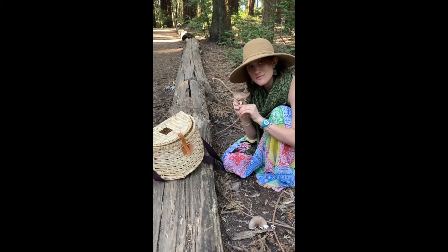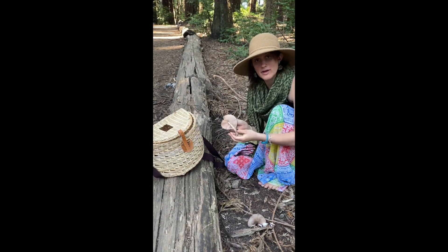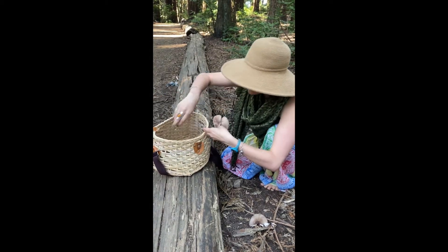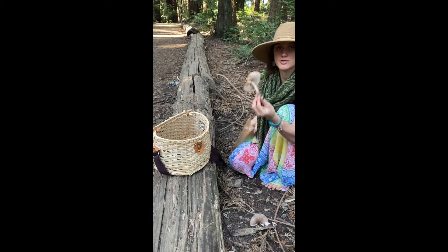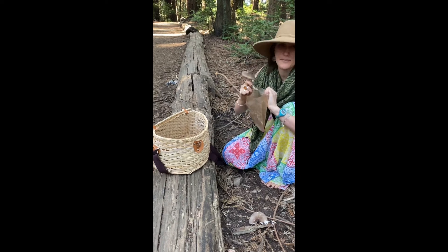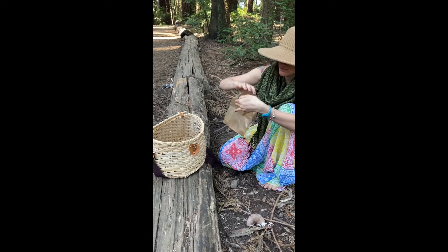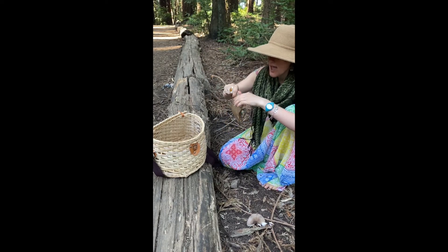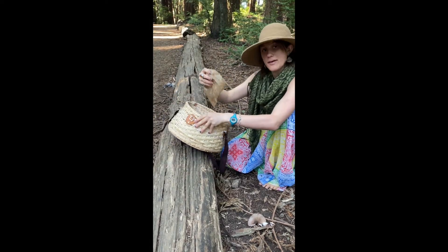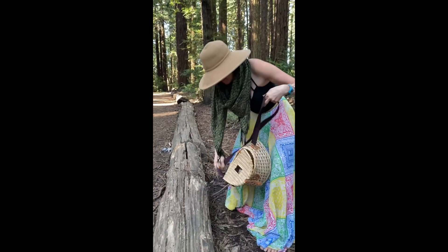The first step to making a spore print is finding a mushroom. Once you've found the mushroom, you want to be able to transport it safely back to your house. You want to make sure the mushroom stays preserved. You can buy wax bags, or some people just case them in foil, but I like wax bags. Place the mushroom in the wax bag, then put it in a safe place where you know it won't be crushed — I have a basket and I definitely recommend a basket. And go home!